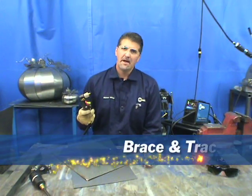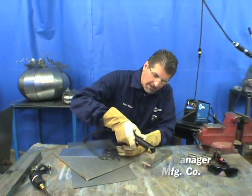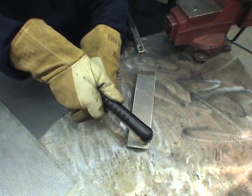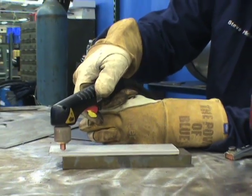In plasma cutting it is a very simple process, but you want to be as comfortable as possible when you are cutting. For instance, you might want to use your left hand if you're right-handed to really get a nice area above your torch or above your workpiece, to be able to pull any way you would like to.